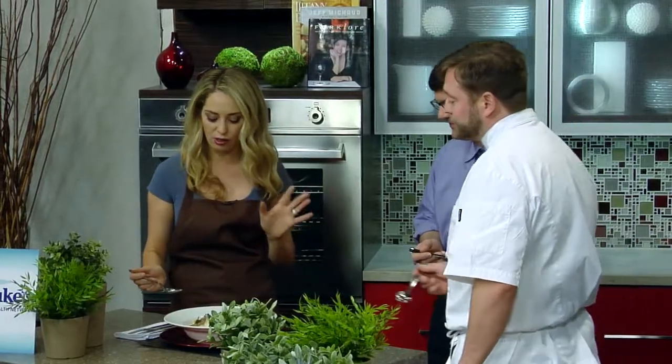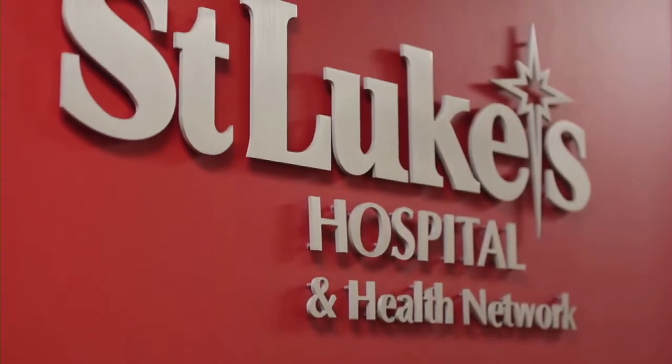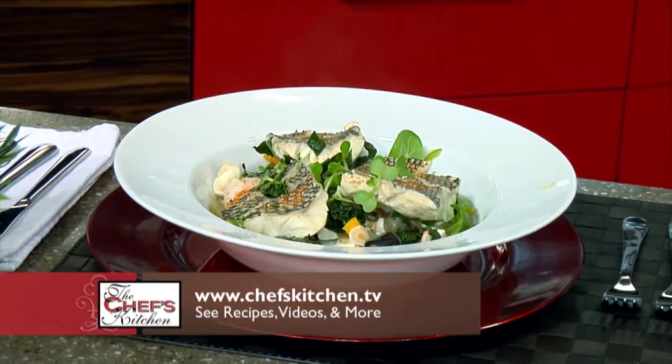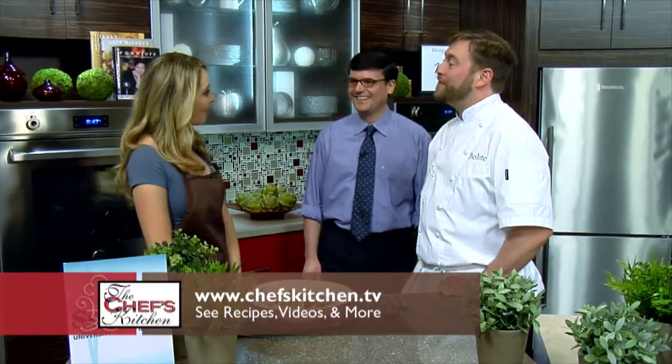Thank you so much for creating the perfect dish for the Chef's Kitchen. Dr. Meyer, thank you for being on the show and telling us about healthy lifestyles. It was so great to have St. Luke's University Health Network be a sponsor. Thank you so much. Lee, thanks for being here and making an incredible dish. Love having you on the Chef's Kitchen — it really was a treat. Thank you again.